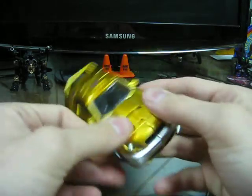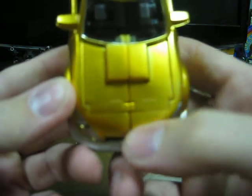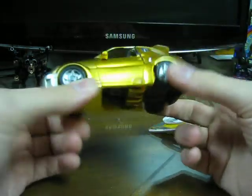Which is a total bummer because mine came out of the box with issues. You can see that line and that line — that's not mold detail, that's paint scuffing from the transformation. And it came like that out of the package.